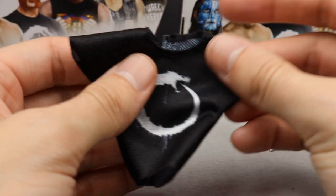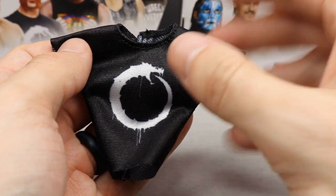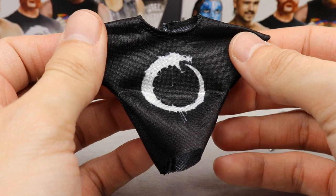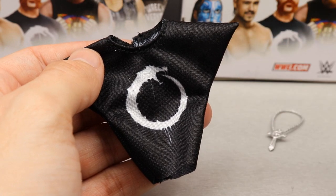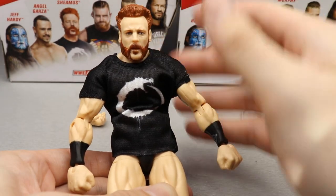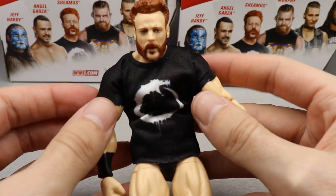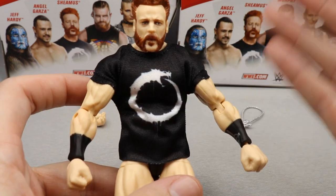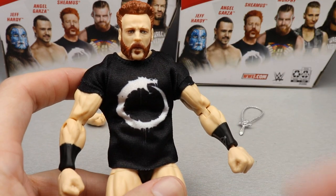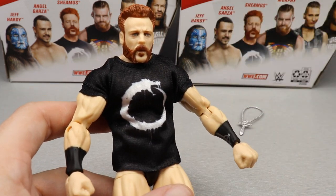Next up is his t-shirt, which we've seen before with cloth t-shirts. It's got his Sheamus logo in black with a nice white design — looks pretty good, with velcro on the back. It fits the figure perfectly. This is exactly how you want shirts to fit. WWE talent always fills out the sleeves, and this is pretty accurate. No complaints — it looks absolutely great on the Sheamus figure.